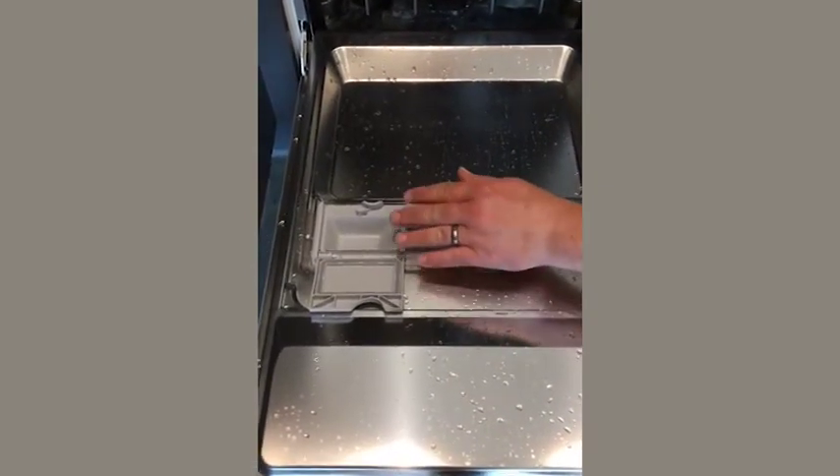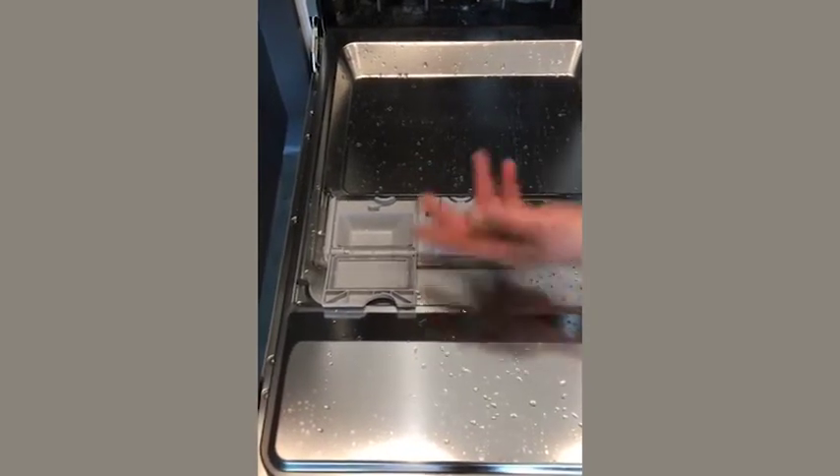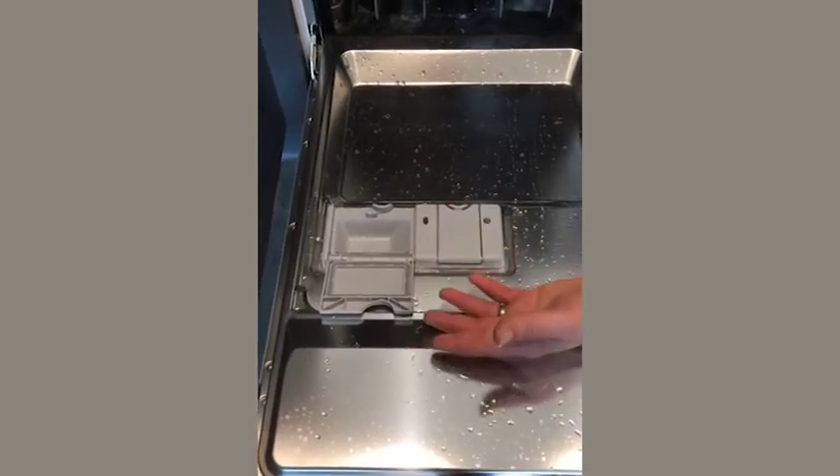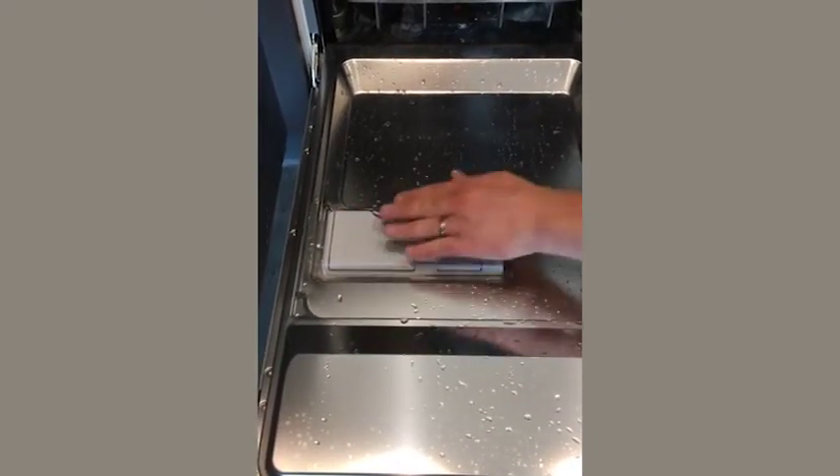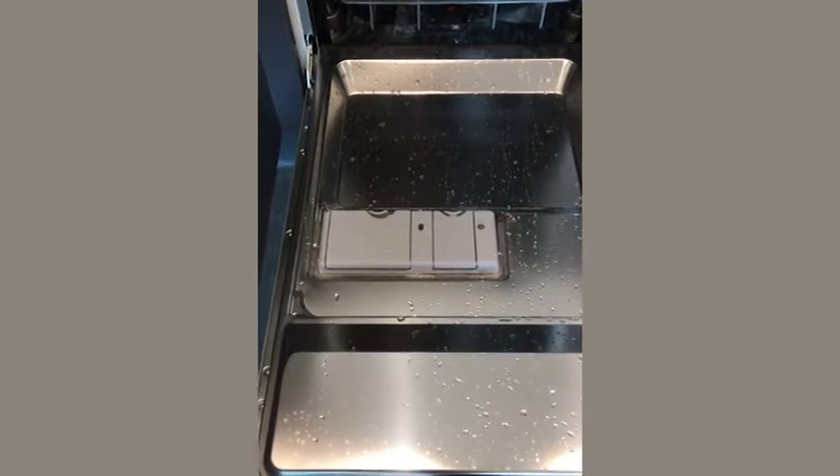The other compartment is for the dishwasher tablet. Once you've unwrapped it — some tablets don't need unwrapping but the majority do — place it in there and shut. It'll automatically unlock during the wash cycle.